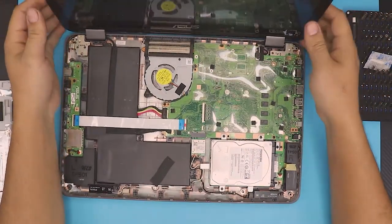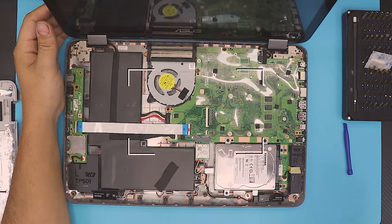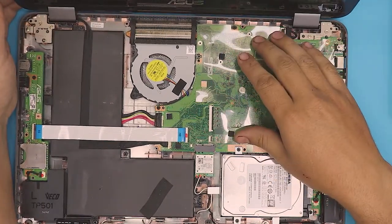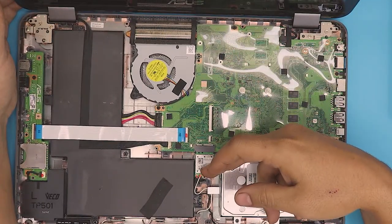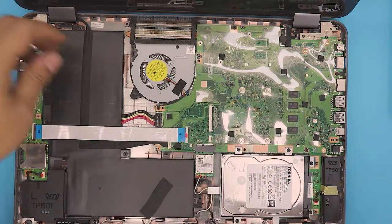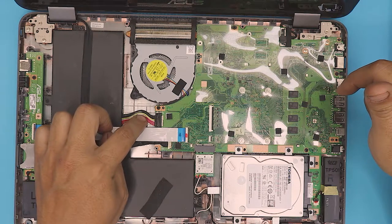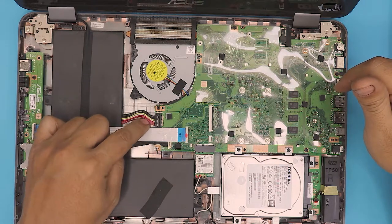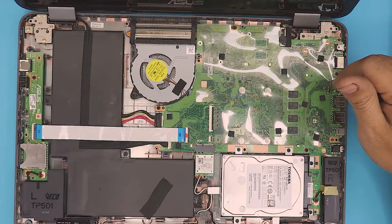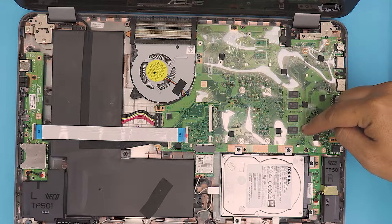Now you're going to be working down here. What you have here is the motherboard, the hard drive, the Wi-Fi board, and the battery — a huge battery. It's actually a three-cell battery, with three red and three black ones, so it's divided into three parts. You can see the RAM is soldered on the board on this side.